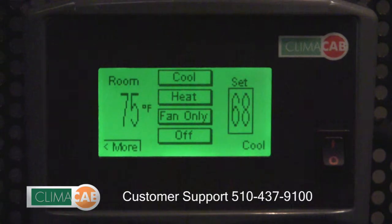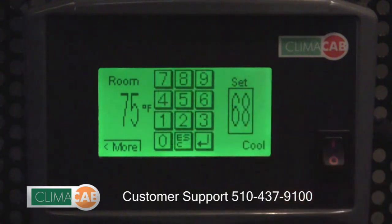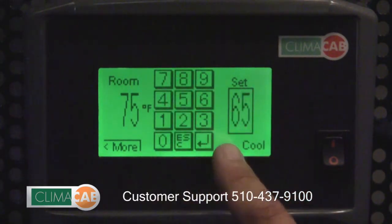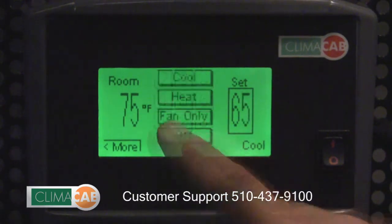If you want to adjust the set temperature of the air conditioning system, press the set box. The keypad will appear. Type in the value of the temperature you want and in the lower right hand corner hit the enter button.